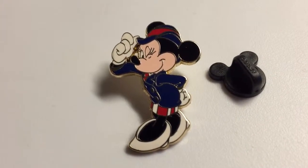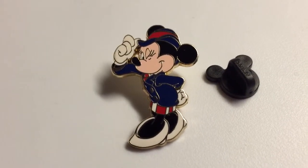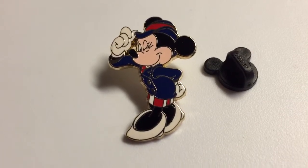Pins Review. This is such a cute pin — it's Minnie Mouse dressed in Americana style.